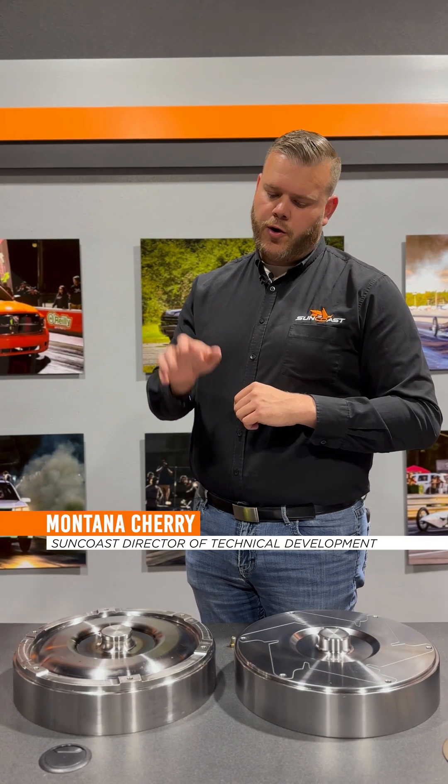Time to do a little Suncoast shop talk with you guys. In front of us today we have 68 RFE torque converter covers. I get a lot of calls asking: what bolts do I use? Do I use Loctite? What are these things torque down to? So let's get into it.